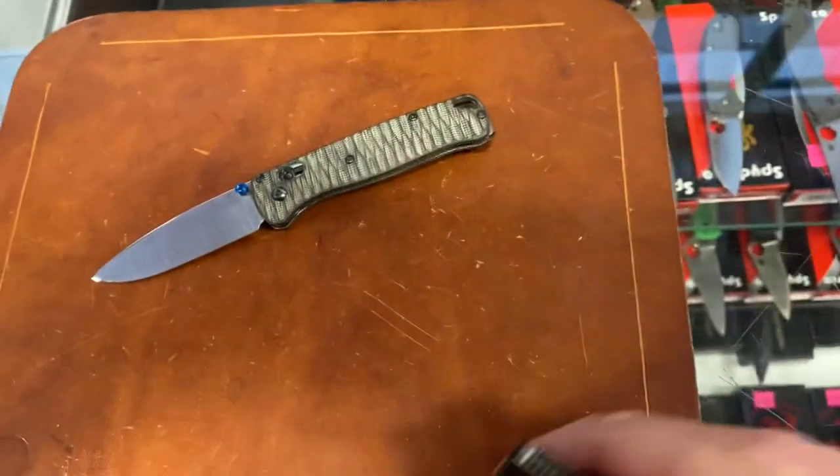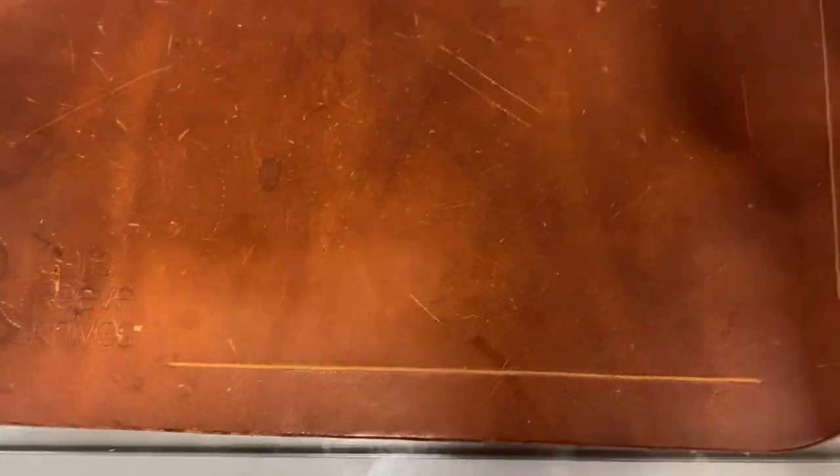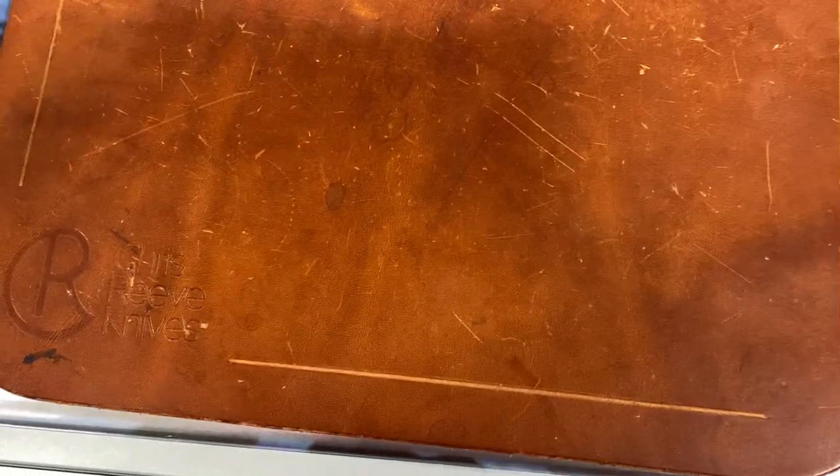That is the bunch of knives for this week. If y'all have any questions, comments, or concerns, please leave them down below. If anybody was wanting any of these knives, call Jim's and ask for Brian — he will take care of you. Alright guys and girls, hope everybody's having an absolute wonderful day. I will see y'all in the next one. Peace.